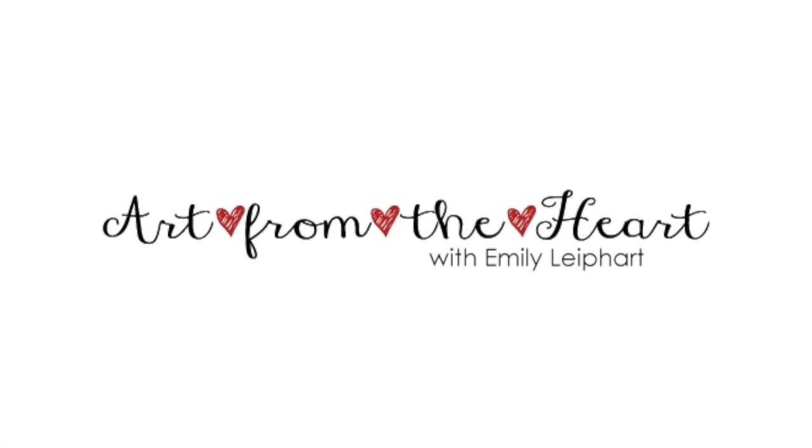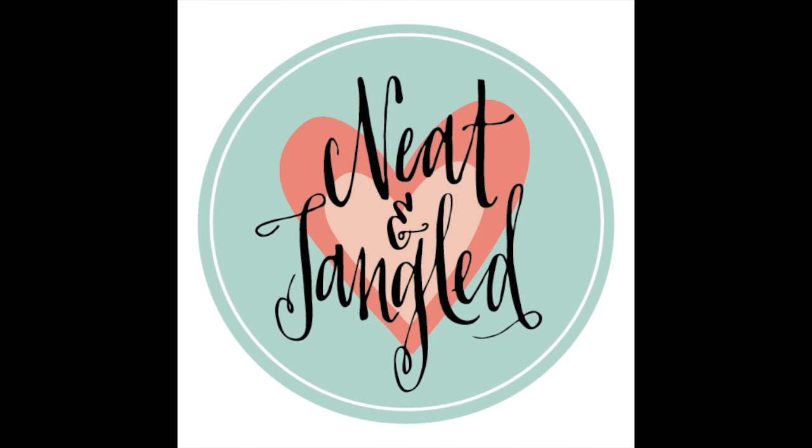Hi, this is Emily Lee, part of Art from the Heart, and this video features the adorable My Favorite Nuts stamp set and coordinating dies from Neat and Tangled.